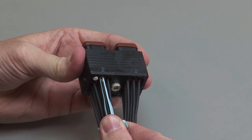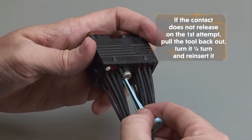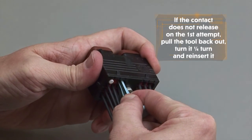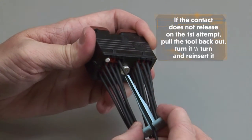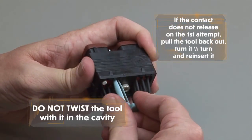Pull the contact and wire assembly out of the connector. If the contact does not release on the first attempt, pull the tool back out, turn it one quarter turn and reinsert it. Do not twist the tool with it in the cavity.